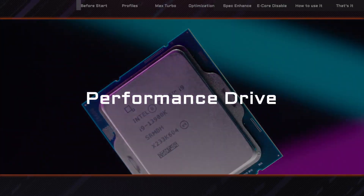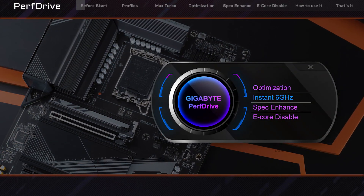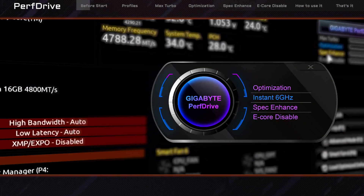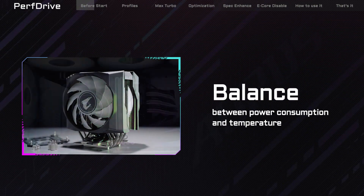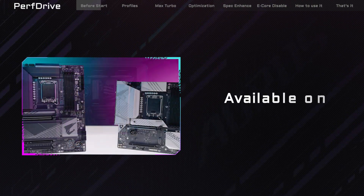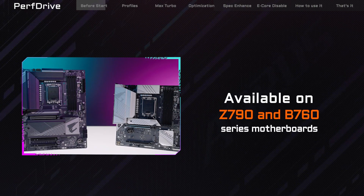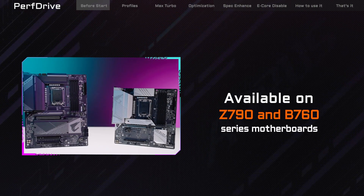In this episode of Oris 101, we'll be talking about the Performance Drive, also known as PerfDrive. It is our new and exclusive BIOS setting that enables you to easily switch between different levels of power consumption. This feature is designed to help you meet your cooling requirements and achieve optimal temperatures without having to compromise significantly on performance. In this video, we'll explain how it works and what it can do for you.